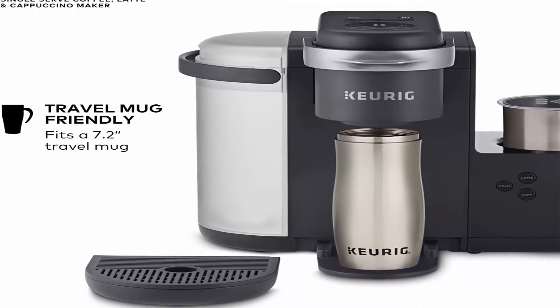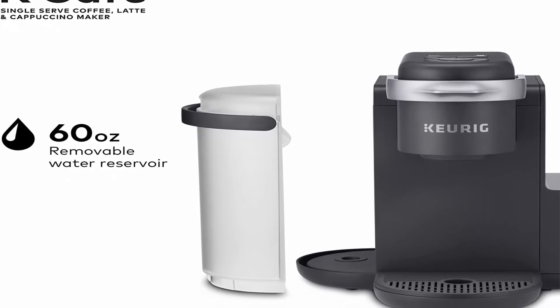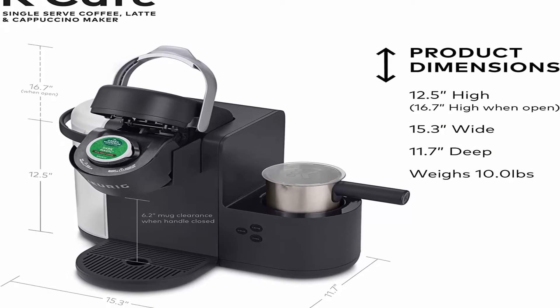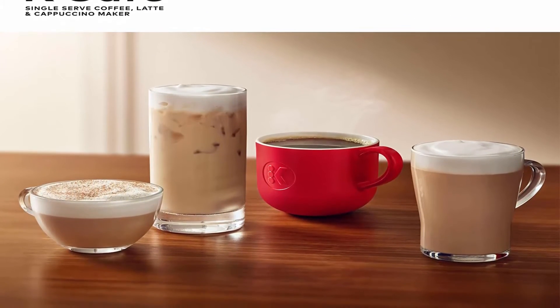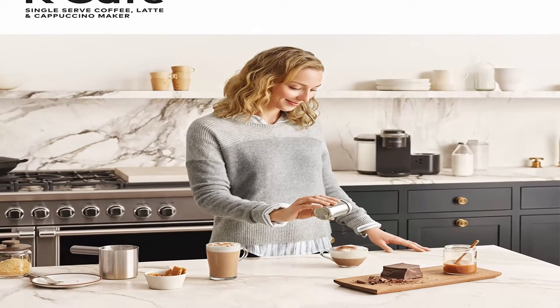Large 60 oz water reservoir allows you to brew six cups before refilling, simplifying your morning routine. Removable reservoir makes refilling easy. Smart Start — your coffee maker heats then brews in one simple process, so no need to wait for it to heat before selecting your cup size.